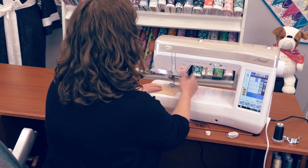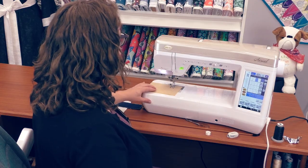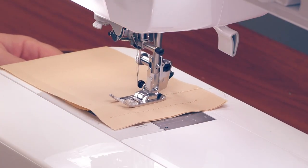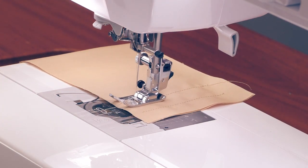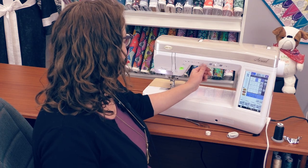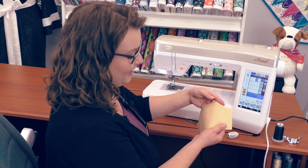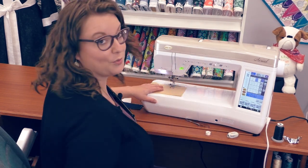I can also automate some of these things. If I touch this button here, when I start my row I'm going to get an automatic backstitch. And then when I finish my row, all I have to do is hit the backstitch button on the front of my machine and it's also going to give me a backstitch. There I hit the thread trimming button and lift the presser foot, and it's going to give me the same quality stitch with a little bit less work on my part.